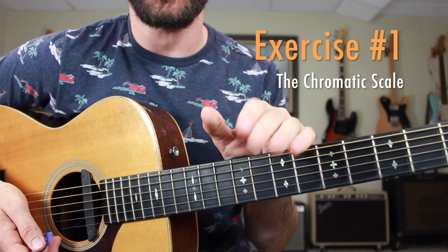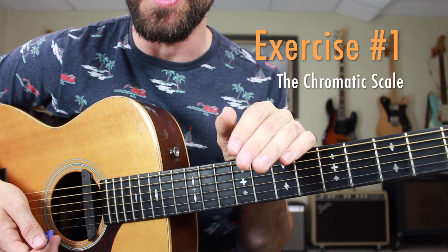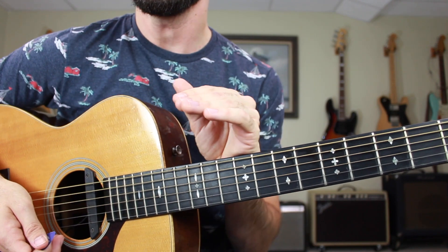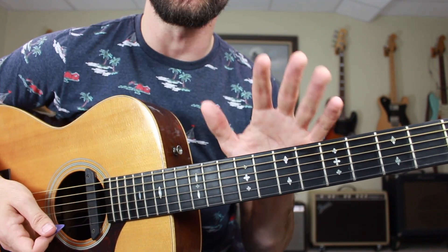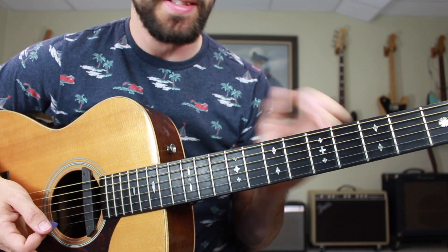Getting started with section one of this lesson: the chromatic scale. A little guitar 101 here for you. Practicing the chromatic scale, which is all the notes in the musical alphabet in consecutive order, is very useful for developing your picking technique and also your dexterity. It's also a great opportunity to review the notes on the fretboard. So real slow, it's gonna look and sound like this.